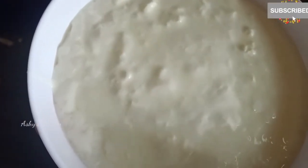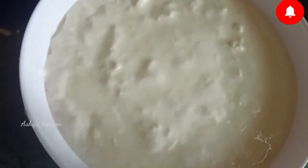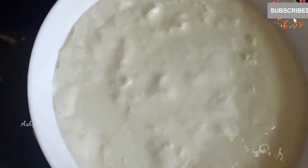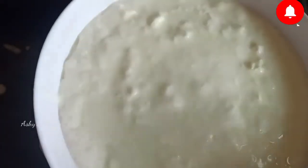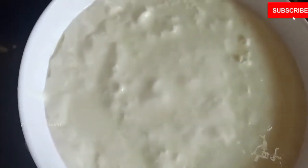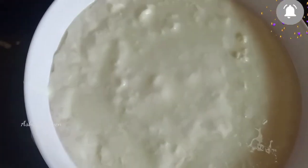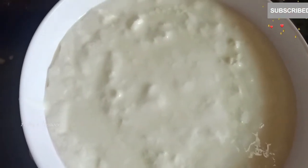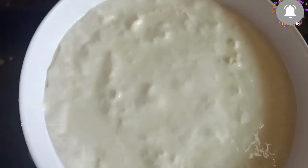I have taken here almost two cups of thick curd — this is homemade. Now here comes the secret: when you mix beetroot with the curd, you get that beautiful pink color which we usually see in the Onam feast. That's the secret behind the pink color!